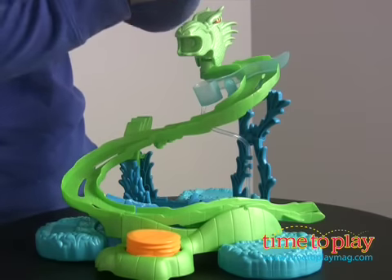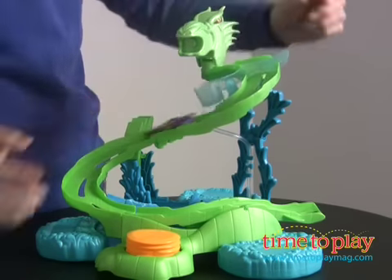You have your car and when the cup gets full, the car will go off.